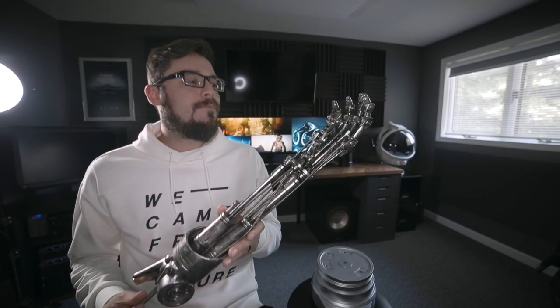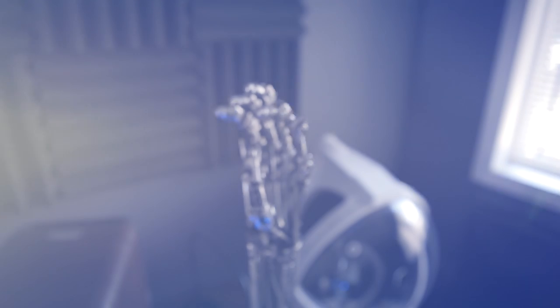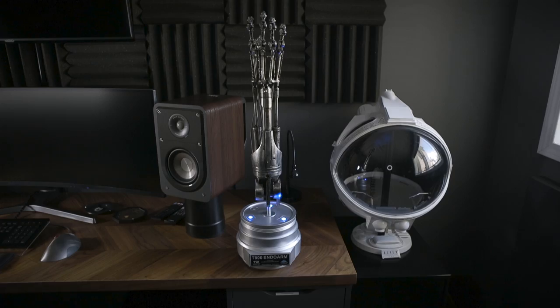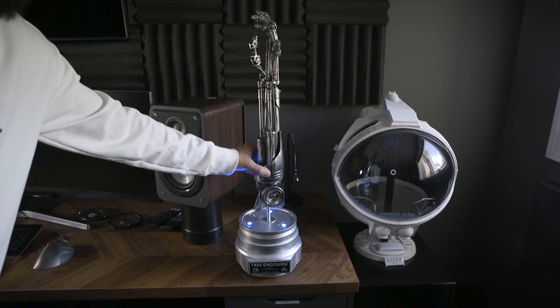What man cave would be complete without a severed Terminator arm to set things off? Today we're talking about this T-800 Terminator endo arm replica, how I scored this one, and some of the story behind these particular pieces. Let's check it out.